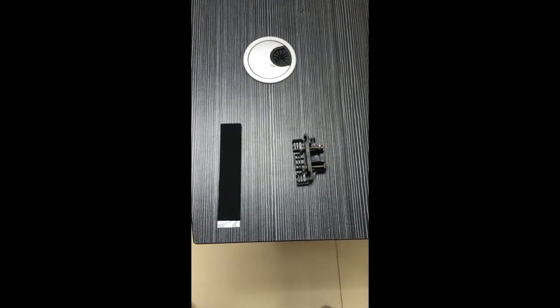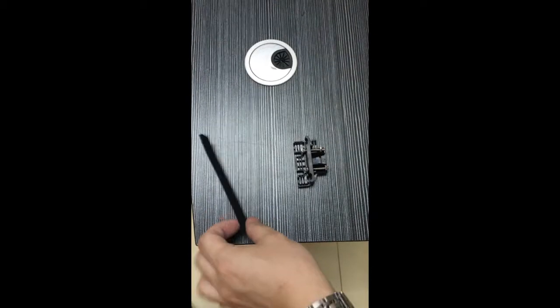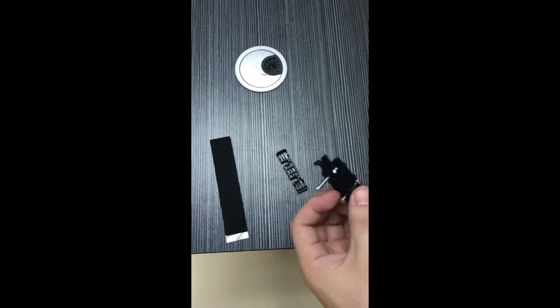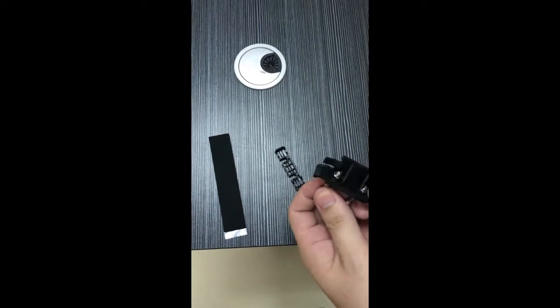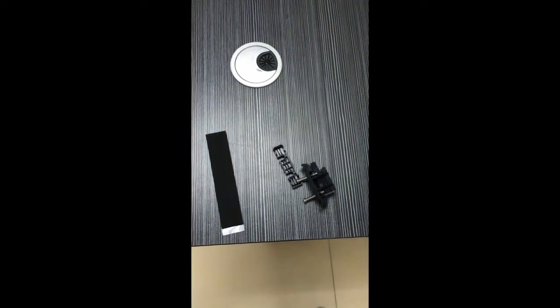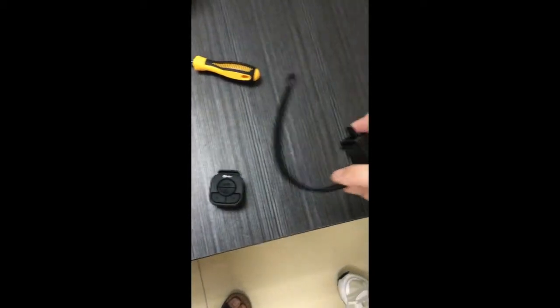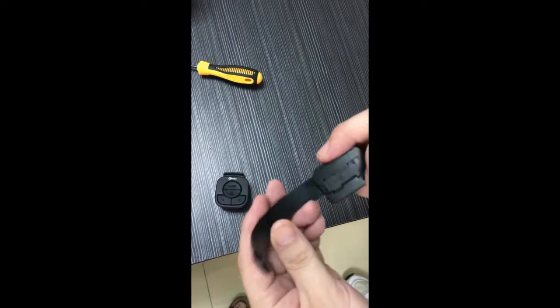Let's see what comes with it: a piece of foam, some plastic parts and two screws and nuts, the light, the rubber band, the remote controller, and a mount with a belt.